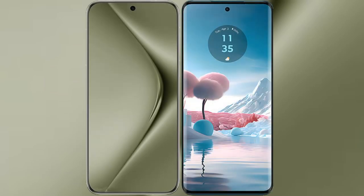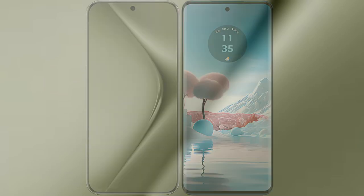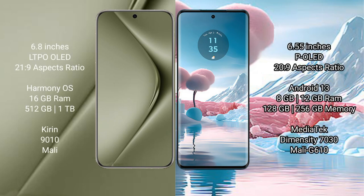I will compare the new Huawei Pura 70 Ultra with the Motorola Edge 40 Neo. The Huawei Pura 70 Ultra comes with a 6.8-inch LTPO OLED display and an aspect ratio of 21:9. The Motorola Edge 40 Neo comes with a 6.55-inch P-OLED display and an aspect ratio of 20:9.